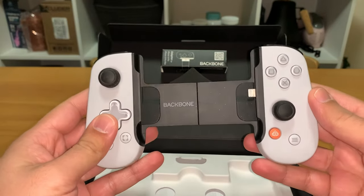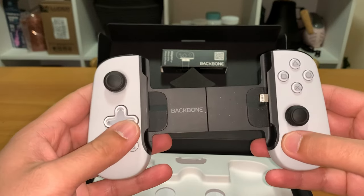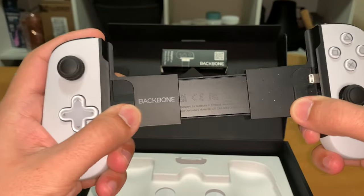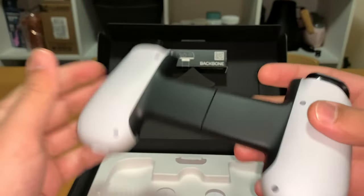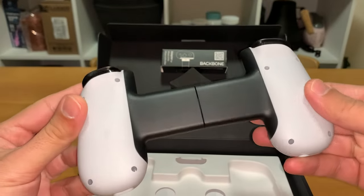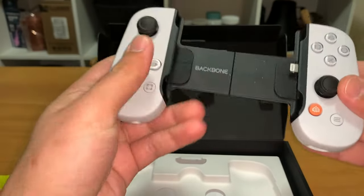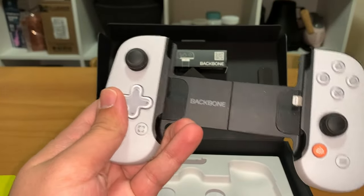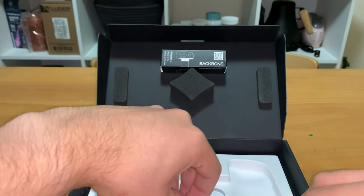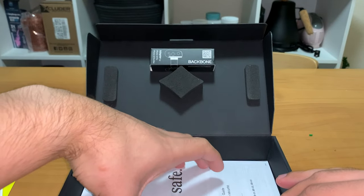The controller itself feels really nice — the buttons click really well, they feel really premium, the joysticks feel really nice, and I'm really enjoying just how it feels in your hands. It slides out and is basically held in by a spring, feels very sturdy and premium. At the very bottom it has an input jack for headphones and also a port to plug in a charging cord to charge your phone while using the controller.